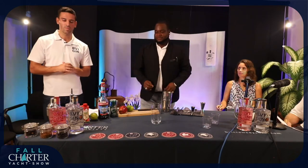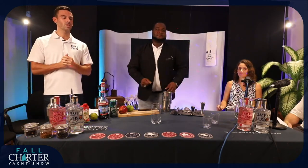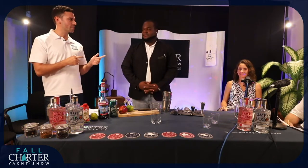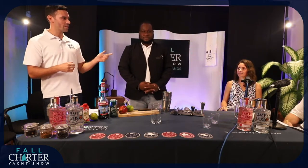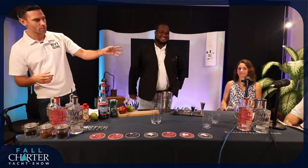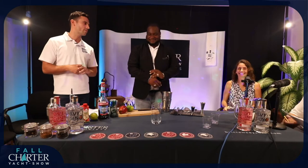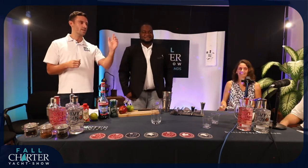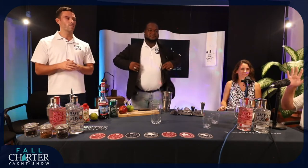Good afternoon guys, welcome back to the CYS Boat Show. I'm here today, Josh from BBI Gin. I'd just like to introduce everybody else. We have the very well-known Casper, our mixologist here today. We have Tasha in the corner representing Paul, one of our judges of the cocktail competition, and Miles in the corner from Nanny Quay.